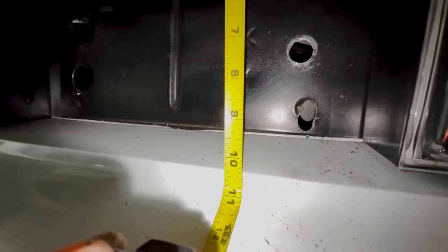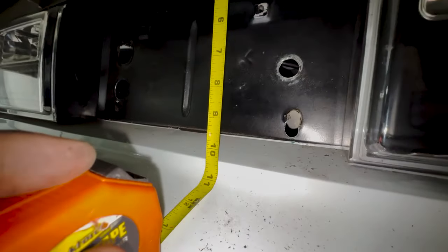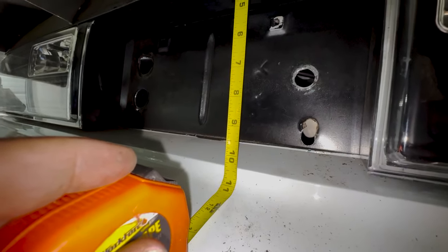This measurement shows the weight box is going to fit - we come in at just over 10 and a quarter inches, so we have about a quarter inch to play with, which is plenty. The bottom of the deck lid is going to be notched for this, but it ain't a problem. I'm glad it's going to clear the wing and we don't have to do anything to the box itself. We're going to go ahead and snatch the wing and deck lid off, take some measurements of the weight box, and get to cutting it up and fitting it to this car.